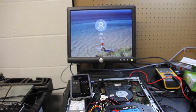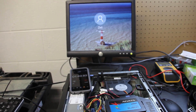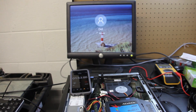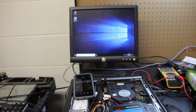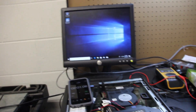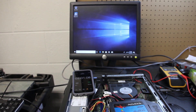A minute 45. Is it going to take a full two minutes? Nope — about a minute 56. So we'll stop it there and then I'm going to swap in the SSD and we'll do the same test.